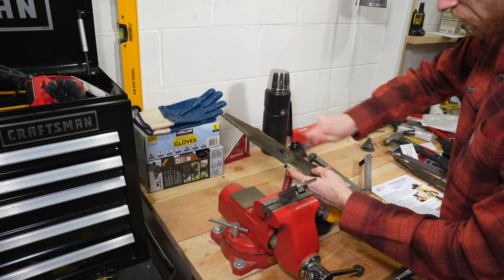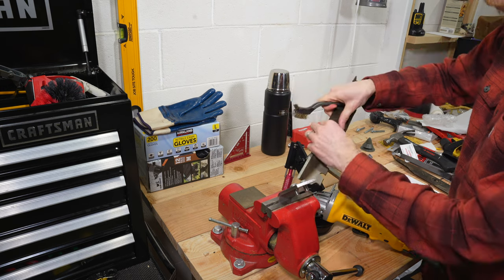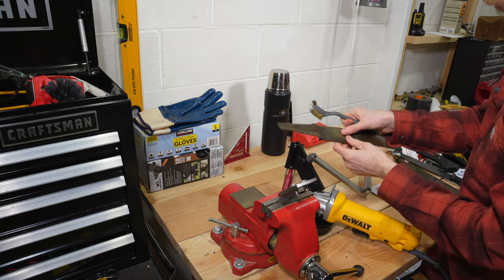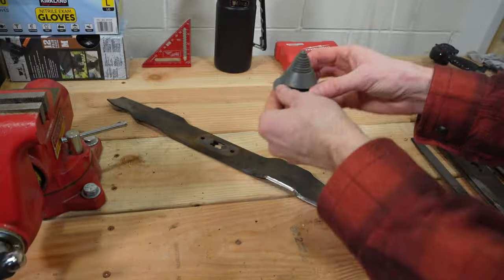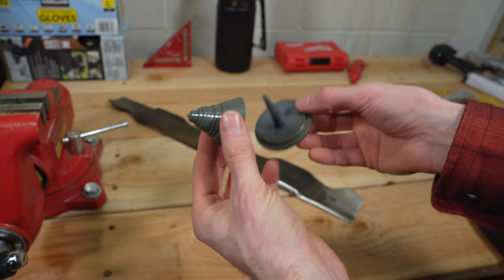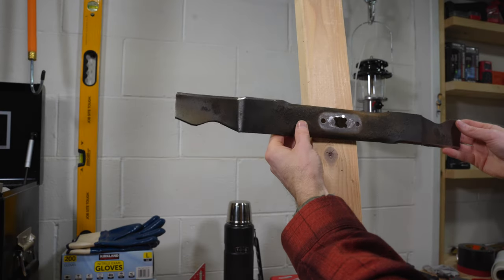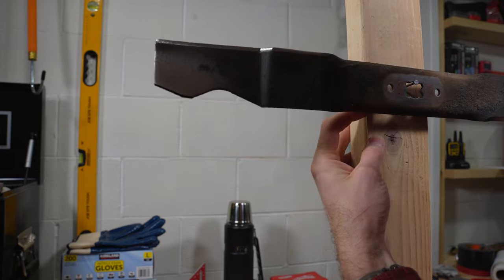Before installing any blade after sharpening, ensure it is perfectly balanced. When you sharpen a blade, you are removing metal. A blade out of balance will not only cause extra vibrations, but it can also damage the mower or bearings and possibly cause injury if it comes loose. I like to use a plastic blade balancer, but if you don't have one, a nail on the side of a piece of wood will work in a pinch. I often use both methods just to make sure my blades are perfectly balanced.